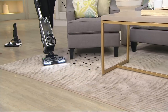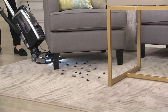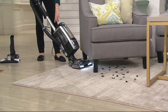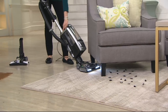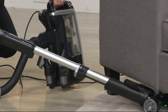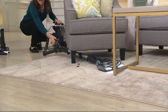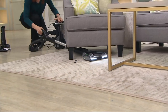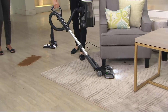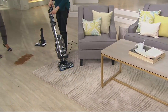Here's the problem we found with all great uprights — when you get to your furniture, you still need a brush roll to get the hair under there. You're either moving furniture or leaving the dust underneath. What you can do is lift away the canister and you still have that rotating brush roll. This is why over 250 people gave this a five-star review on QVC — people love the versatility.